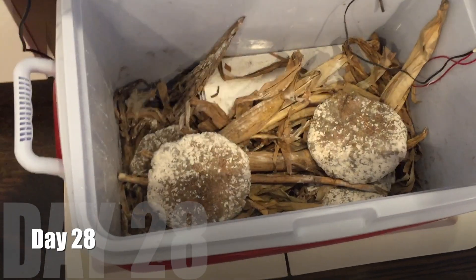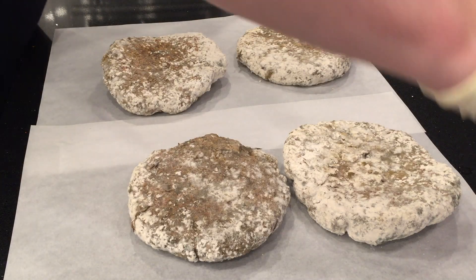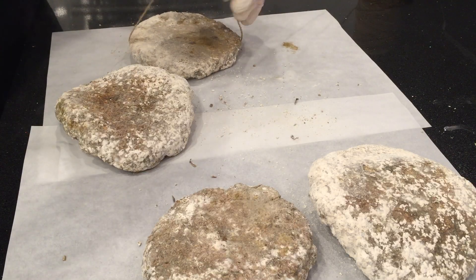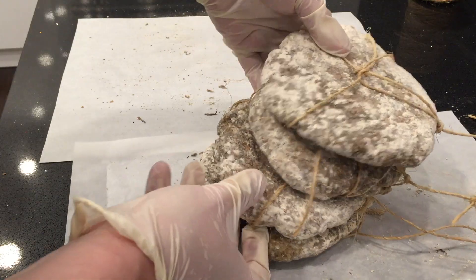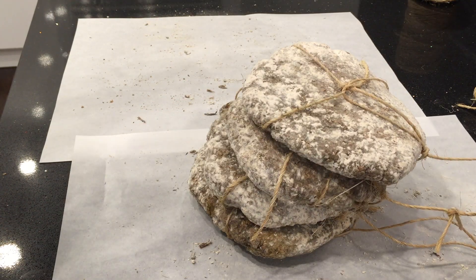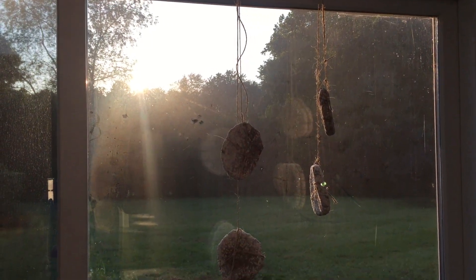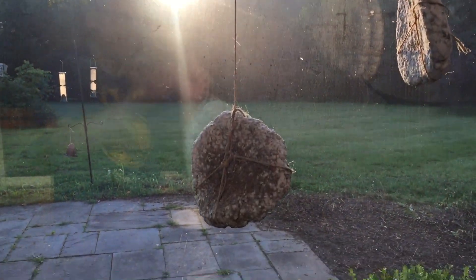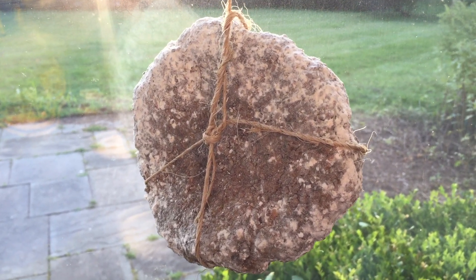Day 28 — that's going to be the last day in the temperature-controlled environment. This mold has spread as much as it could. I'm going to wipe off any residue, tie strings on them, and hang them up. They're quite solid. I'm going to hang them up to dry further — there will be no further mold growth. It'll be in a dry, sunny situation hanging like this, and it should dry out. That's the next step of the process.